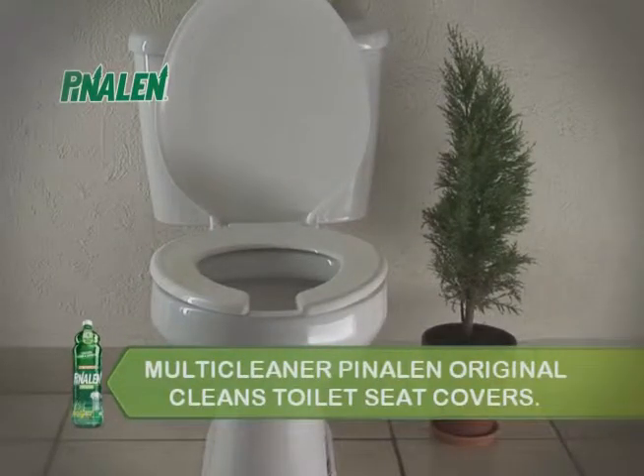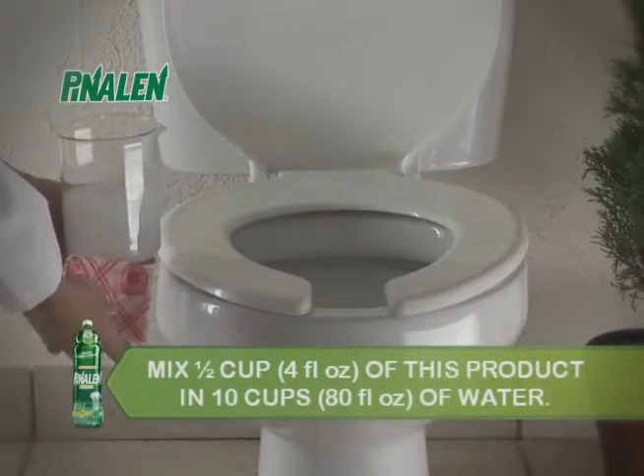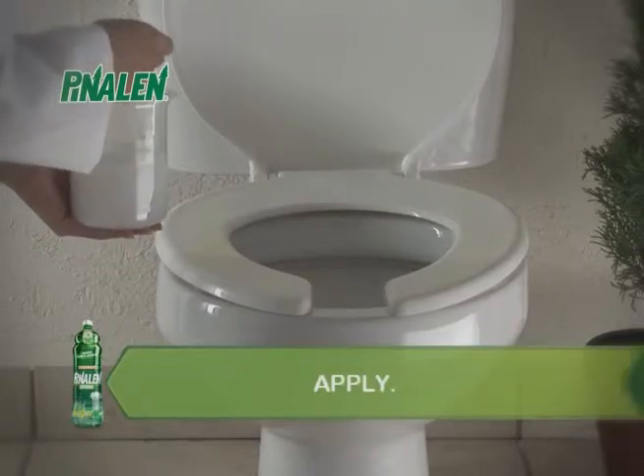Multi-Cleaner Pinalin Original cleans toilet seat covers. Mix 1/4 cup or 2 fluid ounces of this product in 10 cups or 80 fluid ounces of water, apply and clean with a cloth.